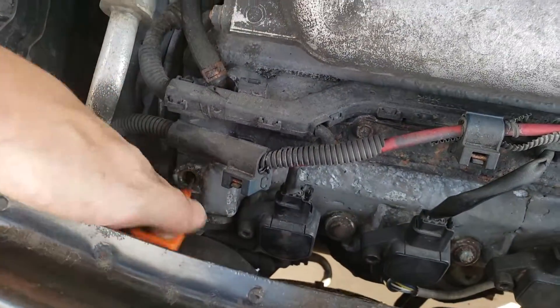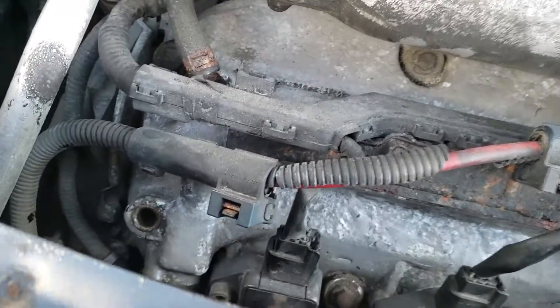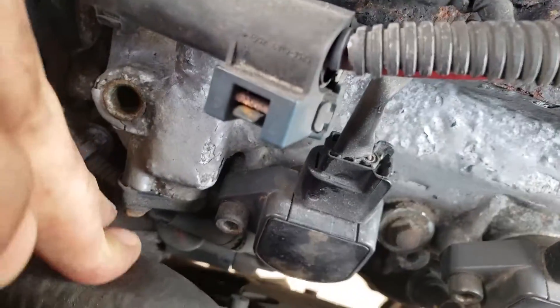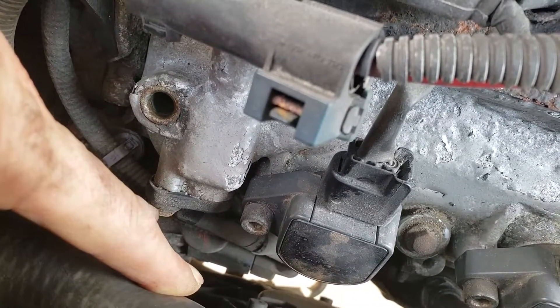The first thing you want to do is remove the oil dipstick — there's not much room to work, so you don't accidentally want to snap the top off. Next, get a 10 millimeter socket on this bolt right here. There's only one bolt.